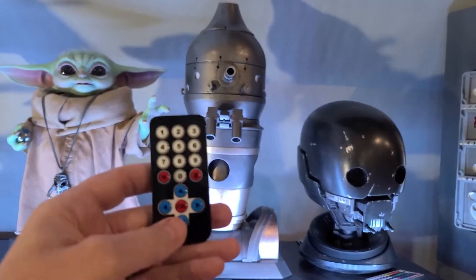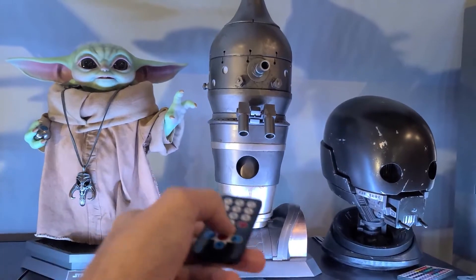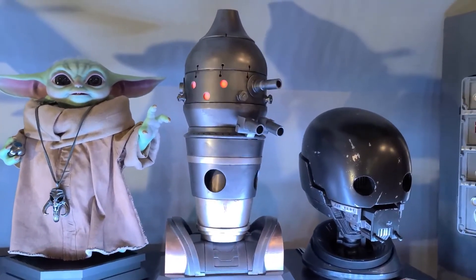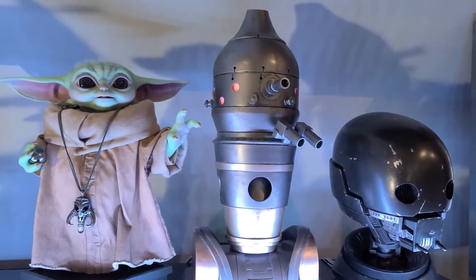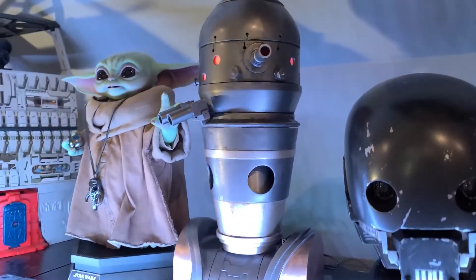IG-11 uses this remote to control him. Right now he's in his standby state. If I press the up button, that will activate him and put him into his idle state, which is basically a state where he will just kind of idle and look around the room.